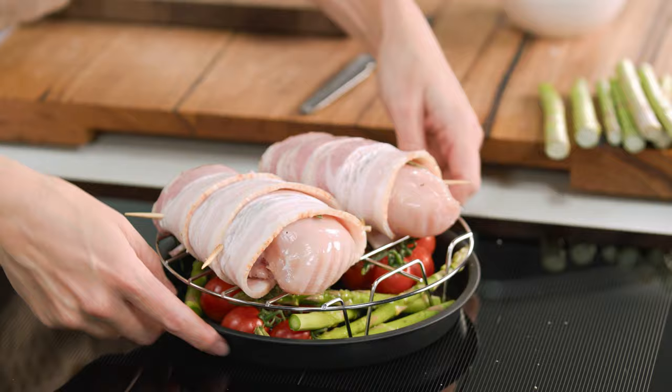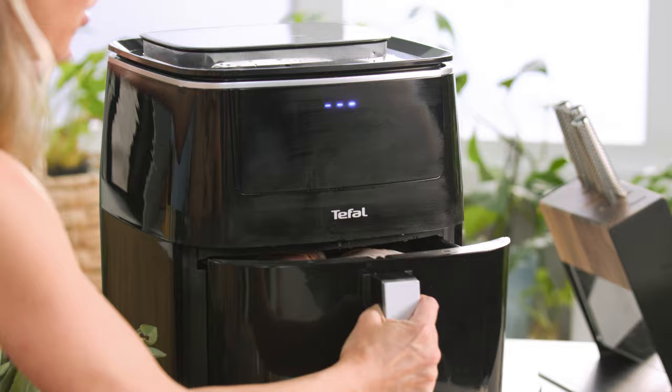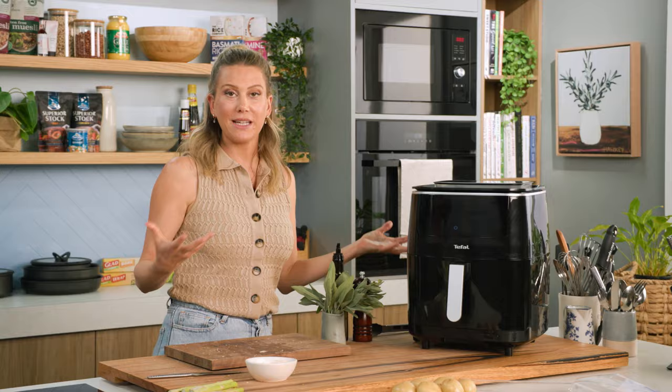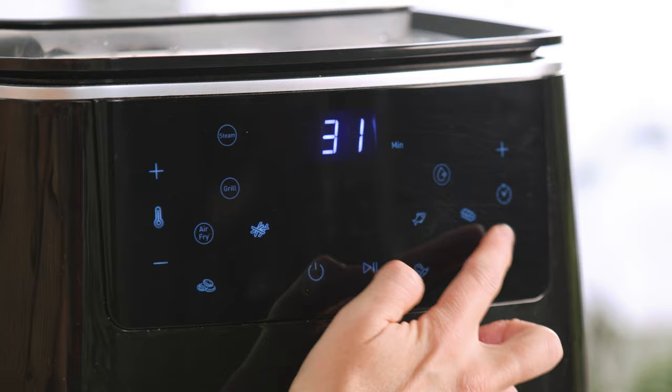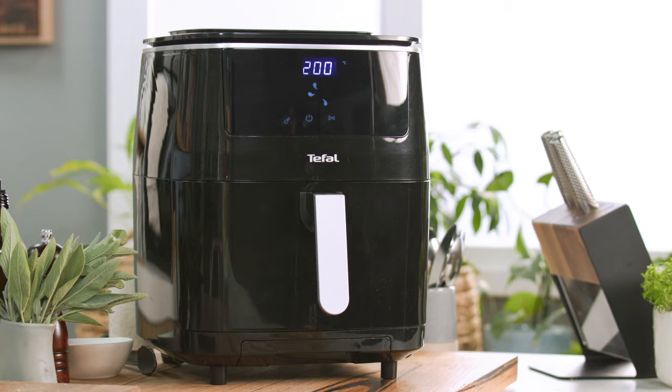Place the tray into the basket of the air fryer. I haven't preheated it because it heats up so fast. Set it on the automatic chicken function for 20 minutes, and we'll let the air fryer do all the work — all we need to do is wait for it to finish cooking.